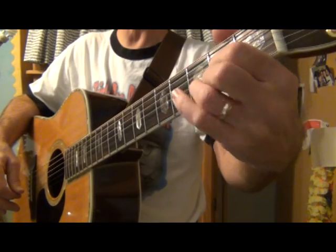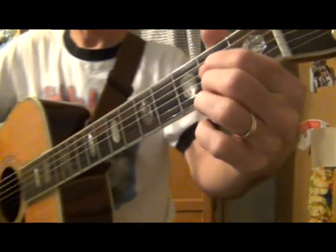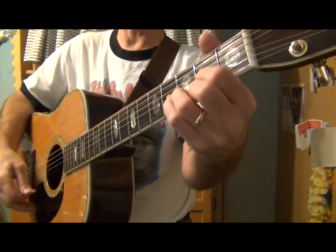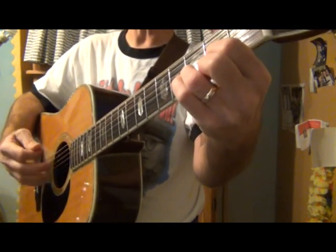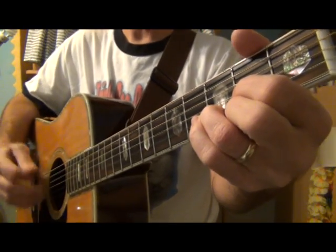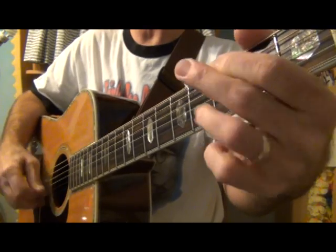Last time I switched, I'm not going to go D to A — instead the last time I'll go D to A seven, which sounds like this. So here we go, just start strumming: one, two, three, one, two, three... Away in a manger, no crib for a bed, the little Lord Jesus lay down his sweet head.